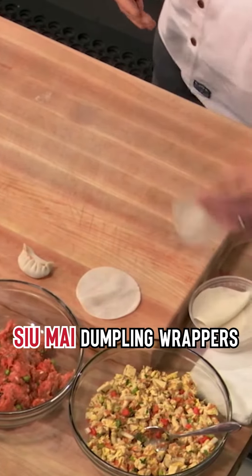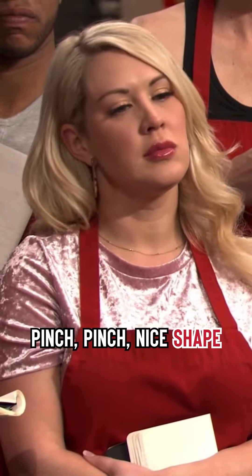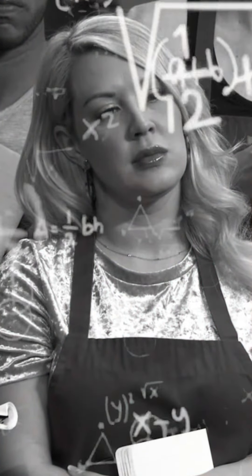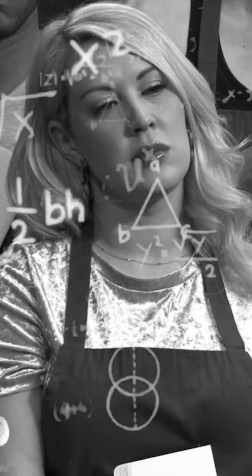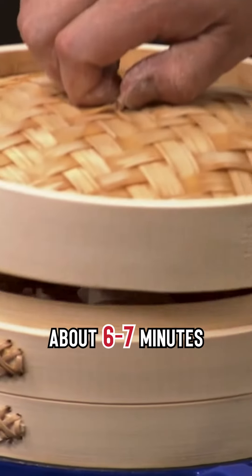These are your shumai dumpling wrappers. Pinch. Nice shake. And that's your shumai. Into the steam, about six to seven minutes.